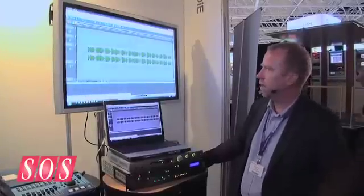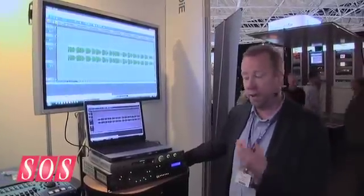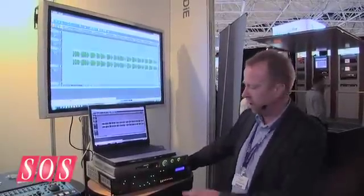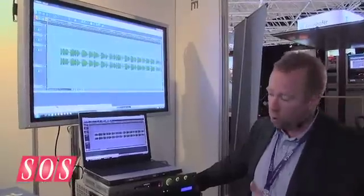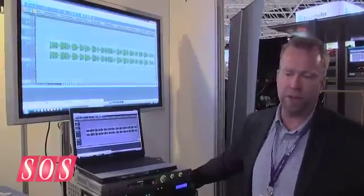This is when we are officially releasing the Sadie 6 software. Up till now Sadie has always been a hardware platform and software, so you needed the hardware to run it. But now with Sadie 6 it's native, so we can run it on standard ASIO boxes, Windows Media, or you can use the existing Sadie 5 hardware which gives you the advantages of latency-free recording.